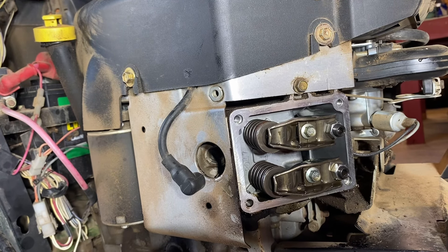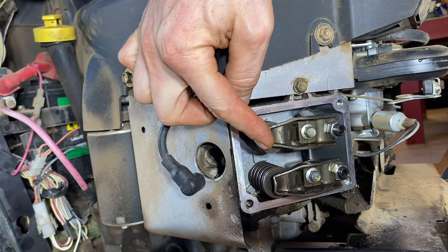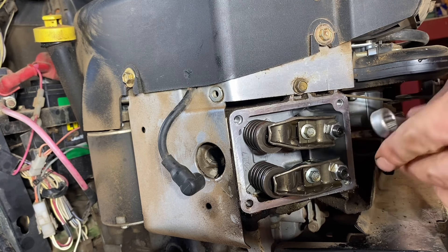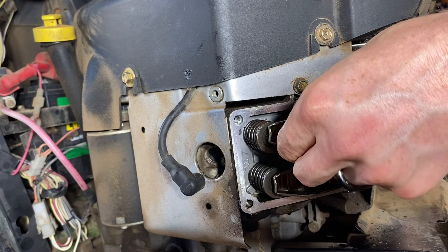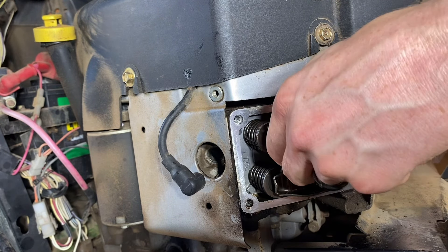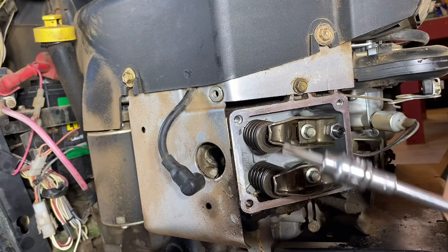Next step, we want to adjust the actual valve. Now on these Briggs and Stratton motors — pretty much all of them out of the big box stores, out of your regular lawnmowers, the dual and single cylinders — they all adjust to about 0.005 inch. The book says 0.004 through 0.007; I just go 0.005 on each side. Now in order to do that, we're adjusting this clearance here. You can see that one's awfully loose. You want to first loosen up the lock nut on there. Take a 1/2" box end wrench and loosen it up — that one's way loose. Then you take a T40 bit.